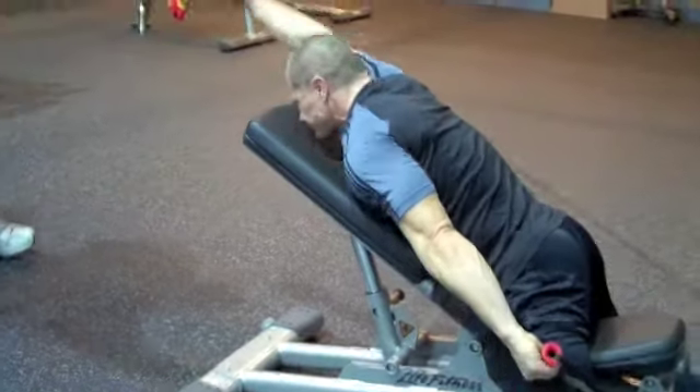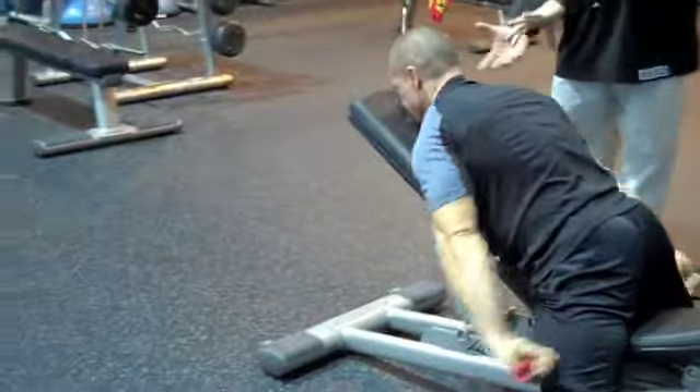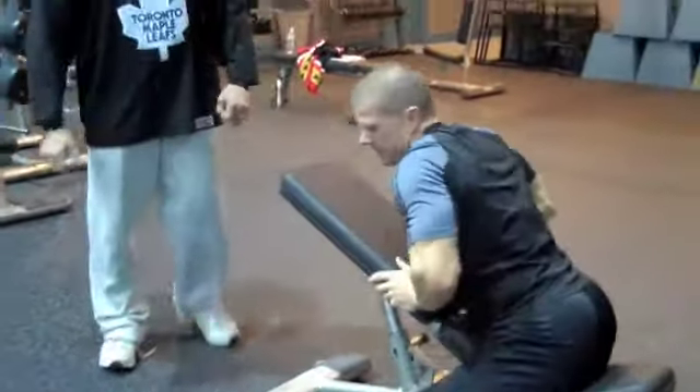He reaches out as far as he can — great payoff all through the delts, from the anterior, medial, and posterior chain. And that's the leaning front alternate cable or tubing extension. That's how we think differently in terms of innervation training versus just the basic traditional stuff.